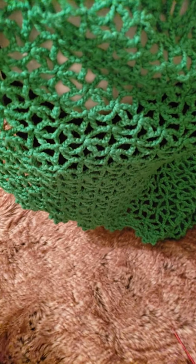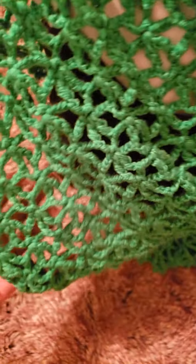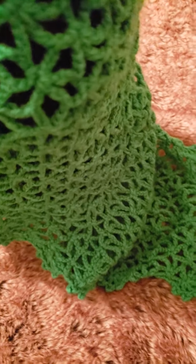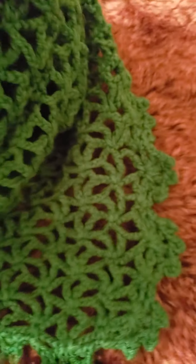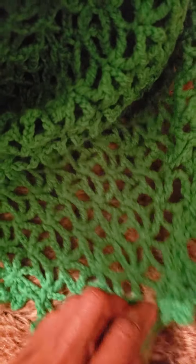I'm just going to show you the stitch that I used to complete the poncho. So this is what it looks like. Let me see if I can put it closer — that's what the pattern looks like. It is a very lovely pattern. Let me pull my camera away so you can see much better.